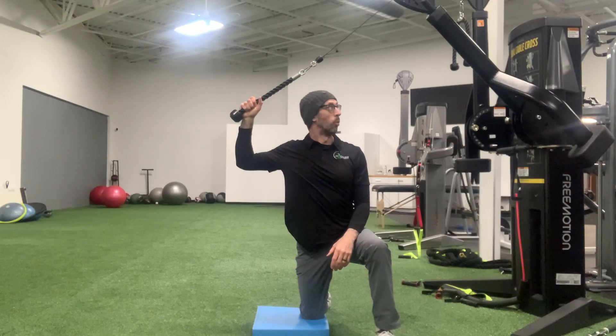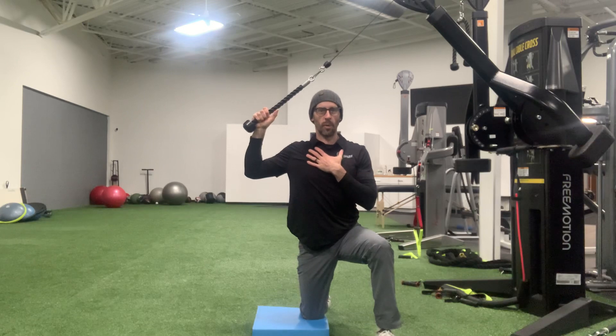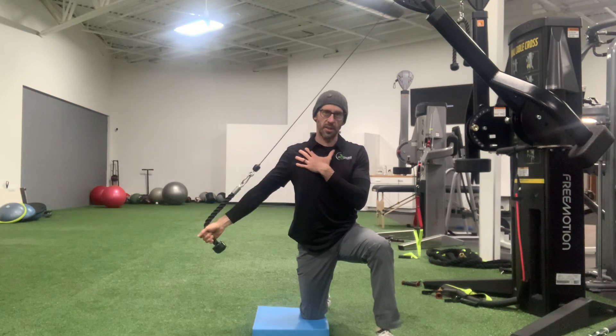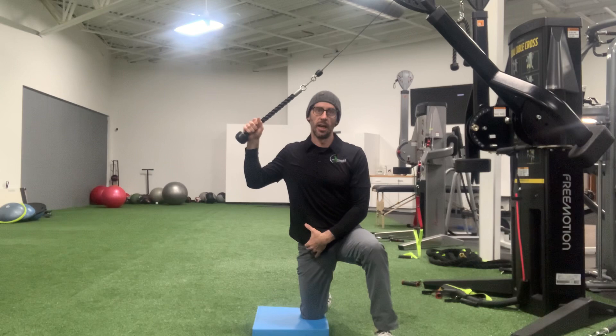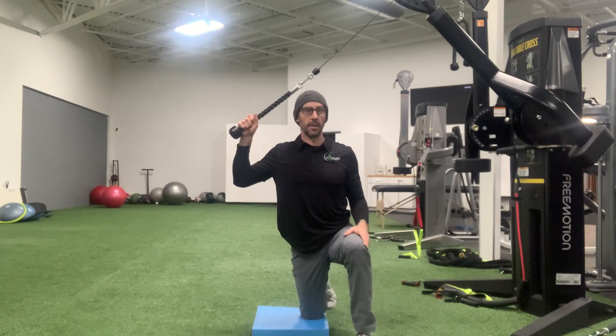Alright guys, we are working on a one arm tricep cable extension and the way we're working on this is I'm trying to develop some lateral strength in that tricep muscle. So I'm going to actually have you half kneeling — notice I'm kneeling on my outside knee and my forward leg is in front of me like this.